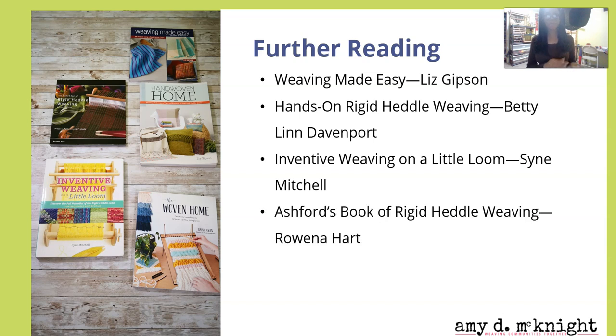The Ashford Book of Rigid Heddle Weaving by Rowena Hart is actually really, really cool. I don't hear people talk about this one as much, but it's a really fun book. It has a wealth of different aspects in there and covers a lot of the things I've talked about in previous modules, and it will also cover some things I'm gonna be talking about in a future module. It's really worth getting, and she does have a section on tapestry weaving on the rigid heddle loom.